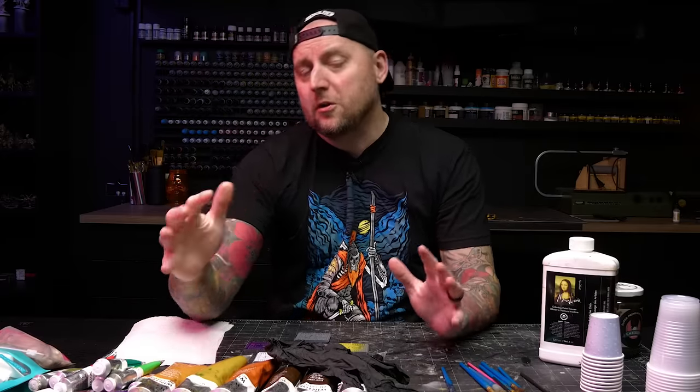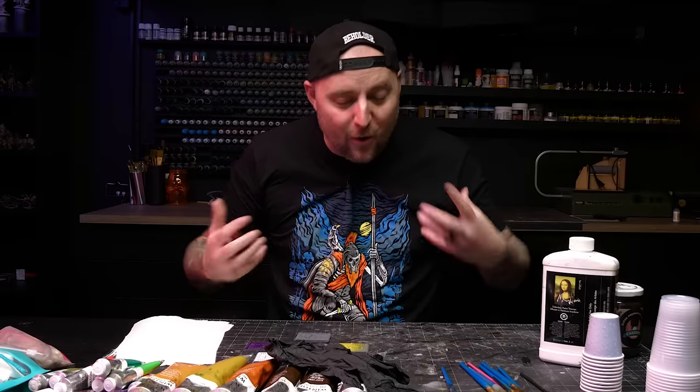Hey everybody, welcome back to Blackmagic Craft. Oil washes. I've been using them exclusively on my terrain builds for the better part of the last year. Oil washes are far richer in pigment and color. They flow much more easily into crevices, they can be mixed in really great ways, they give you a lot of working time, and most importantly, they can be wiped off and cleaned up once dry. I'm certainly not an expert on oil paints or oil washes, but I've been using them successfully for a while now and I think I know enough to get you started.